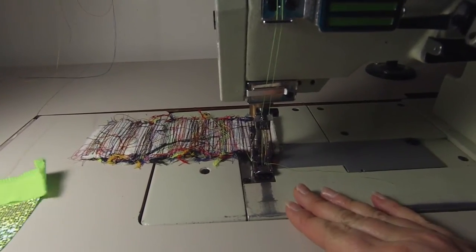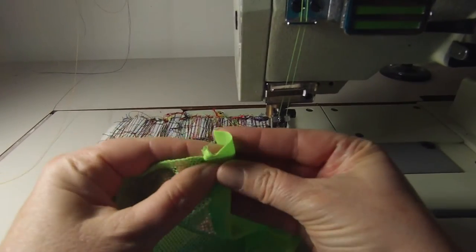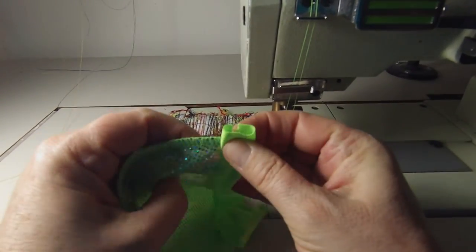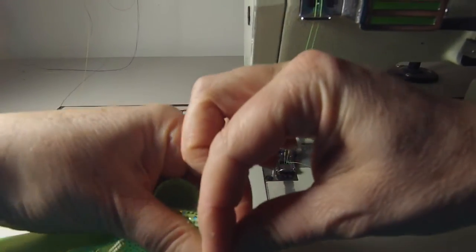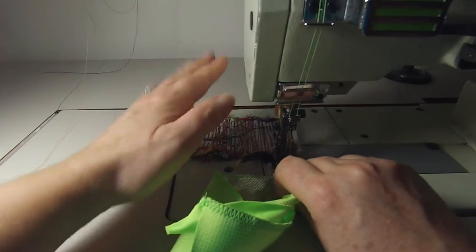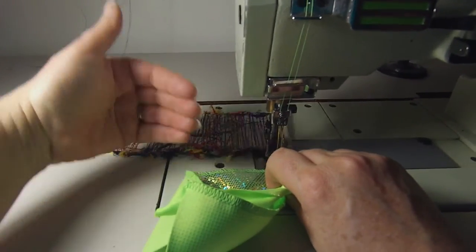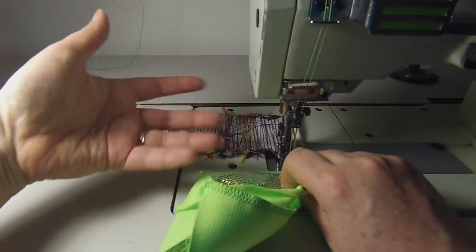Now we're at the cover stitch machine, or you could also use a zigzag machine. You're just going to wrap the piping piece around, make sure it's real tight, and then you're just going to sew them together. Don't forget to use a napkin or a piece of fabric to help kind of tug it so it doesn't get stuck.